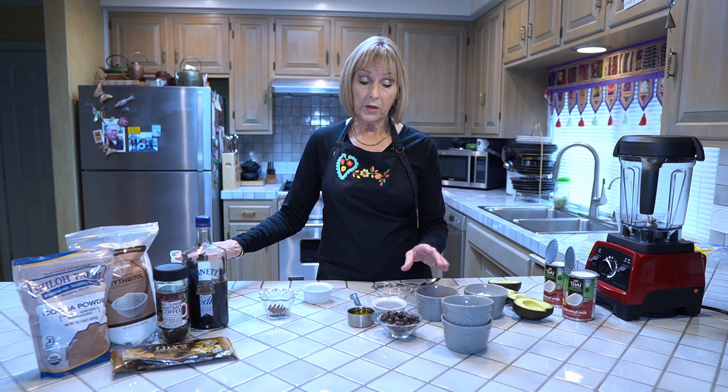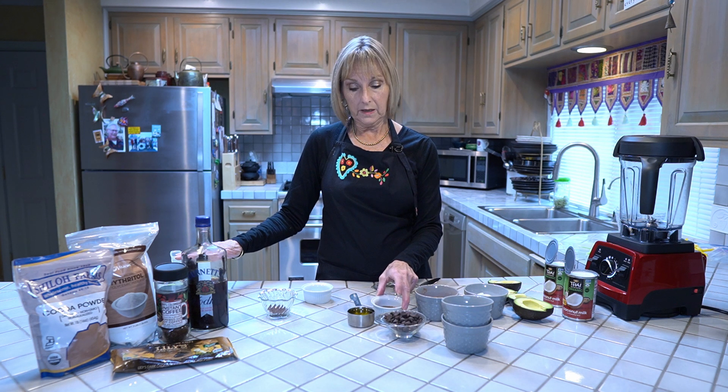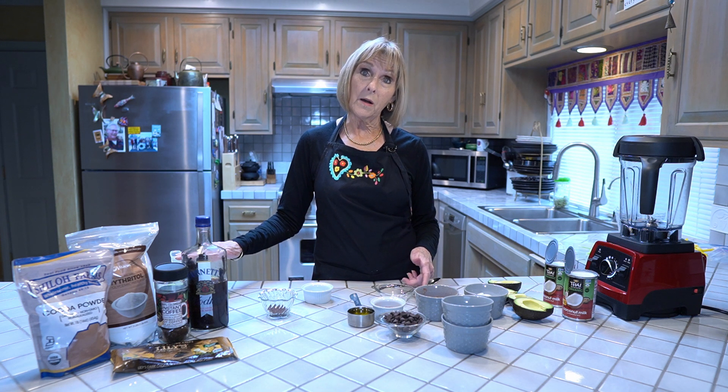Then we're going to use a half a cup of non-dutched 100% cocoa, a half a cup of Lily's unsweetened — well, they're sweetened with stevia — chocolate chips, two teaspoons of vanilla, and a tiny pinch of salt. Not even a quarter of a teaspoon, it's really just a pinch. And then at the end we're going to add in a third of a cup of olive oil.